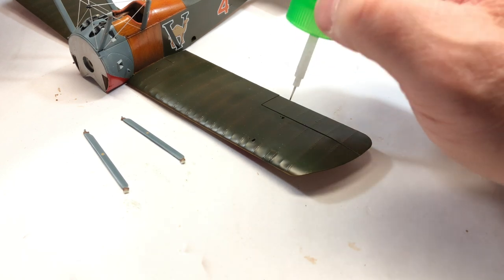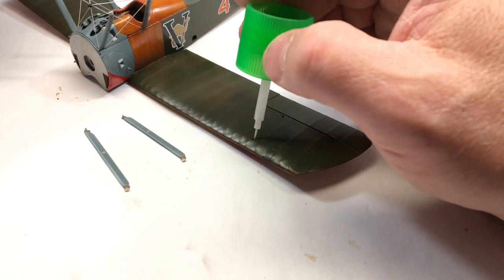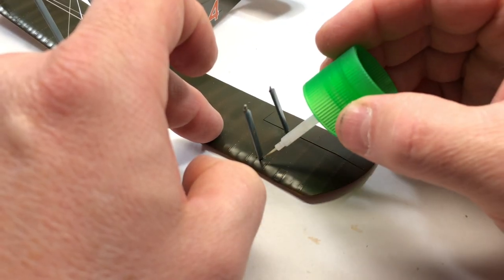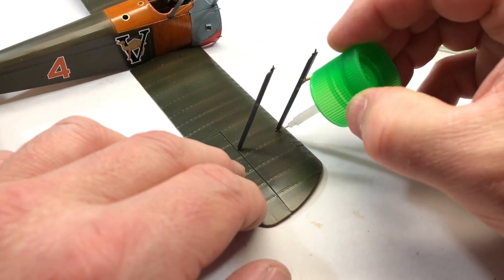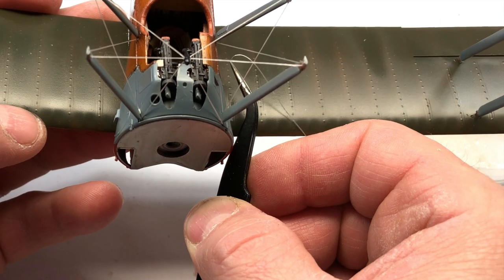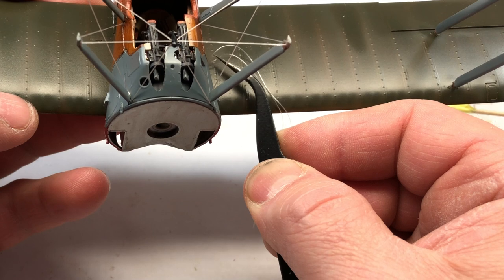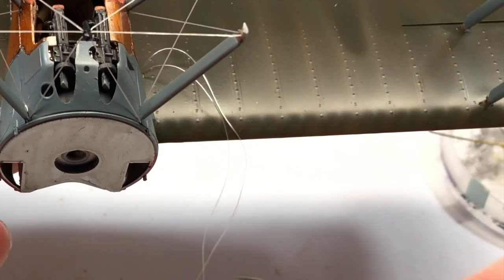So, final assembly — this is it all coming together now. These are the struts for the wings. I'm thinking, what else can go wrong now? Lots. In the past when I built the ICM Gladiator, which is also a biplane, I've had to use the top wing as a guide to keep the struts in the right place. But with the Wingnut Wings kit, there was no need for any of that — they just pop into place and stay in the perfect position. That is a bit of that Wingnut Wings magic. It actually does work.